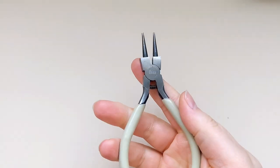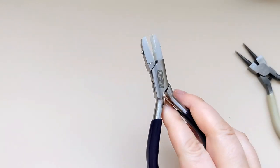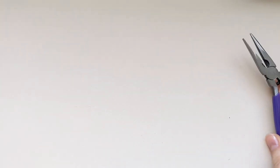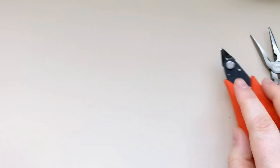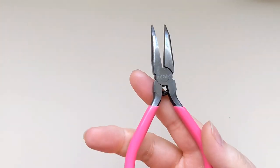For my tools today I'm going to be using some round nose pliers, nylon pliers, chain nose pliers, some flush cutters, tweezer nose pliers, and some bent nose pliers.